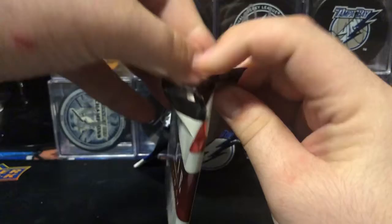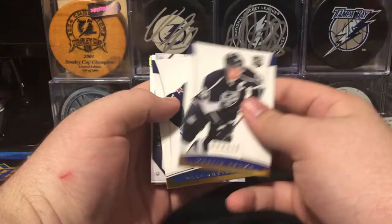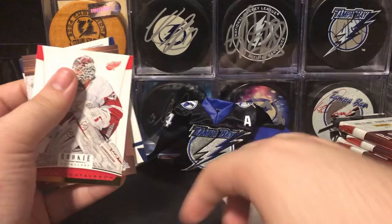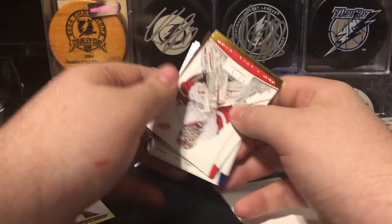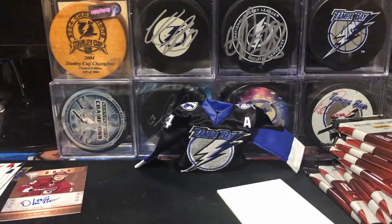You're guaranteed 1 Rookie Treasures a box, which is a dual jersey autograph, so that's exciting. We have our first hit in this pack. We got Dustin Brown, Bully Jokinen, a spacer, Jonas Gustafson, Shane Doan. And our first hit is a Metallic Marks Bronze from Titanium of Oliver Ekman Larsson. That's a really good one. I'm really happy to get an OEL autograph.